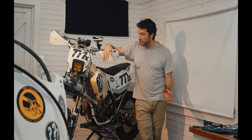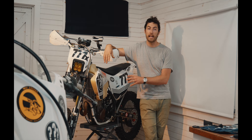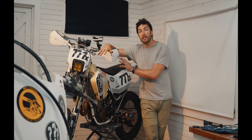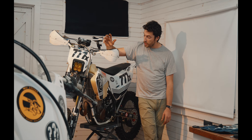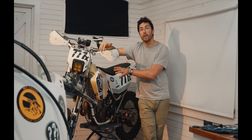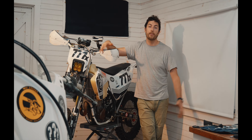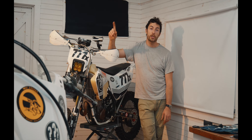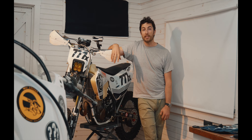This is going to be a stream of consciousness video. I'm going to walk around the bike and tell you how we built it, what worked, what didn't work, and what we plan to change — at least from a mechanical standpoint — going into the next Baja 1000 or any other desert race we decide to tackle. There's something on the horizon that I can't wait to share with you.